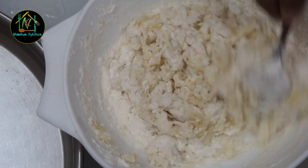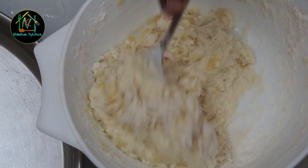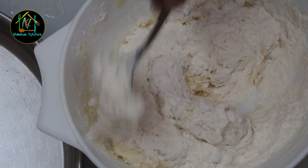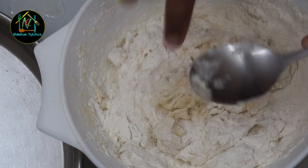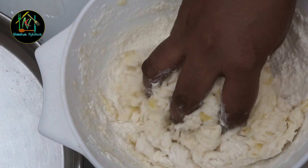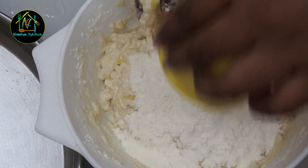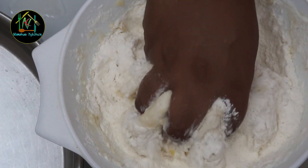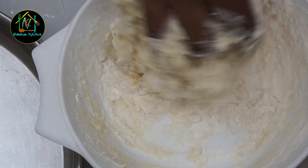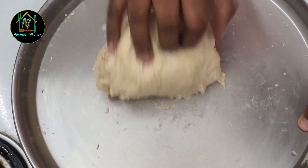Mix it into the dough. I will add a little on the edge. We will mix in 2 cups of milk and 1 cup of water until it comes together.